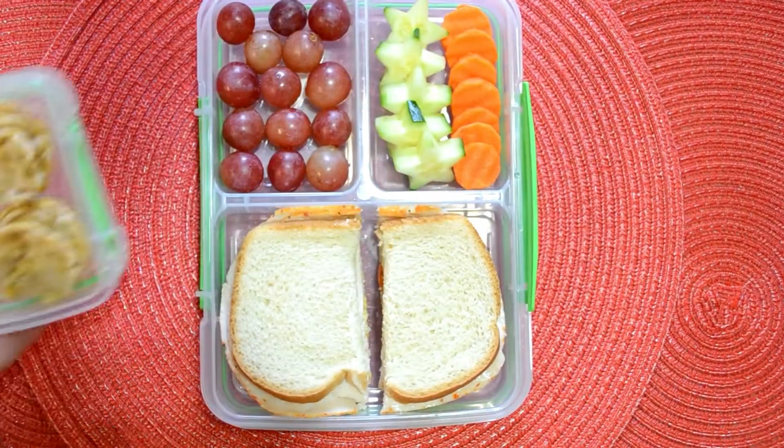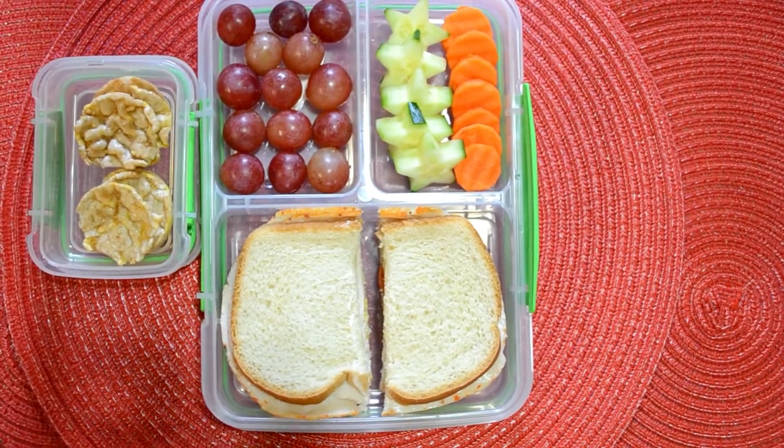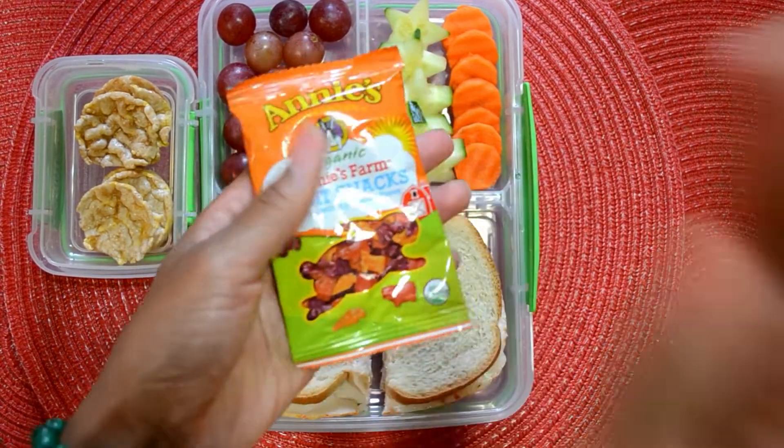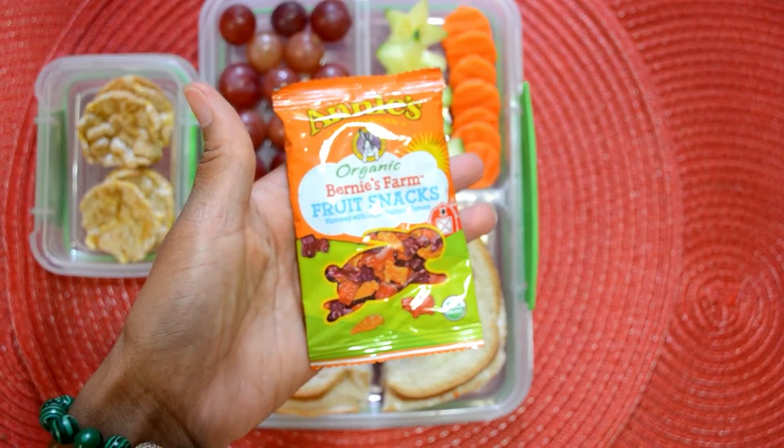To go along with their lunch today, I'm just going to go ahead and add some rice cakes, fruit snacks, and for their drink, I'm going to go ahead and add a mango flavored Snapple.